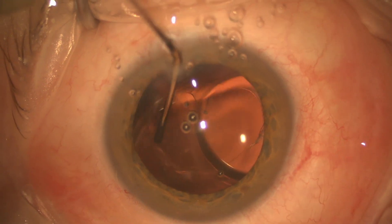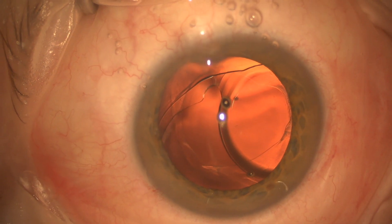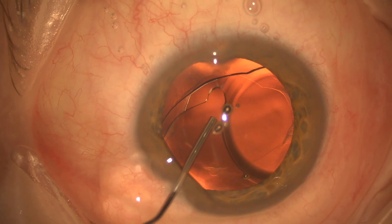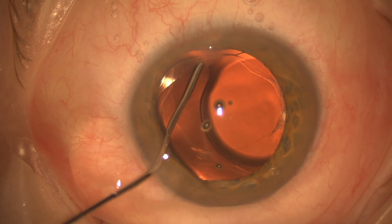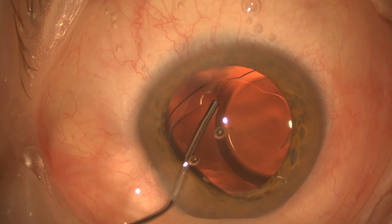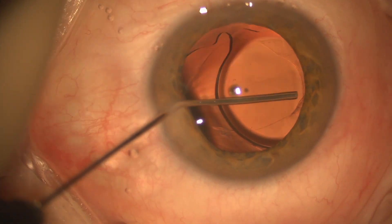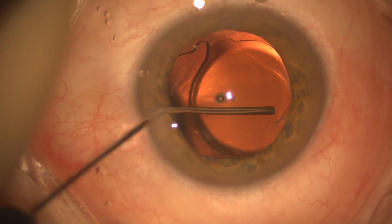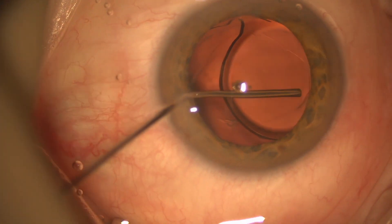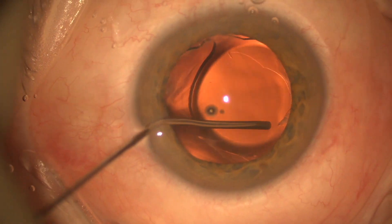That's really key for recentering this because the lens has got to go into that bag, and we would have had to probably exchange the IOL if we weren't able to break up that adhesion between the anterior capsule and the posterior capsule. Here we've basically got the lens free from the bag, so we're just using the viscoelastic cannula to push on the haptic-optic junction and to try to rotate the lens around just to see the other haptic.